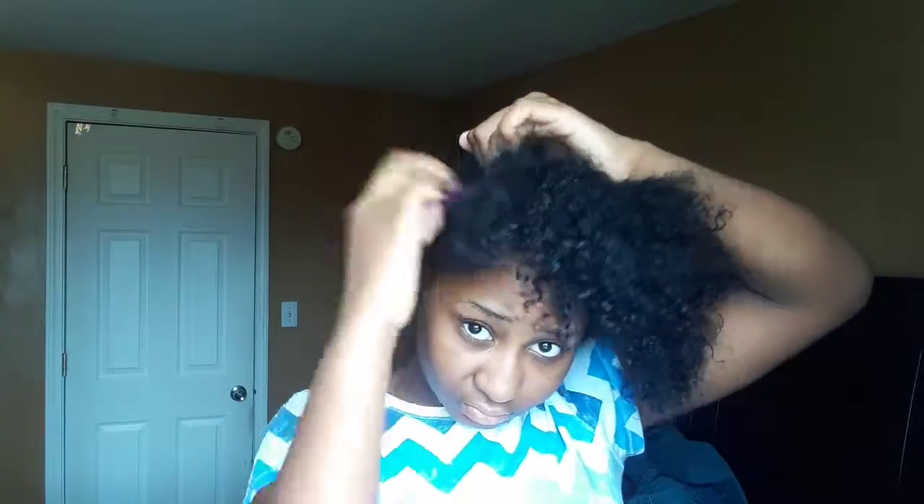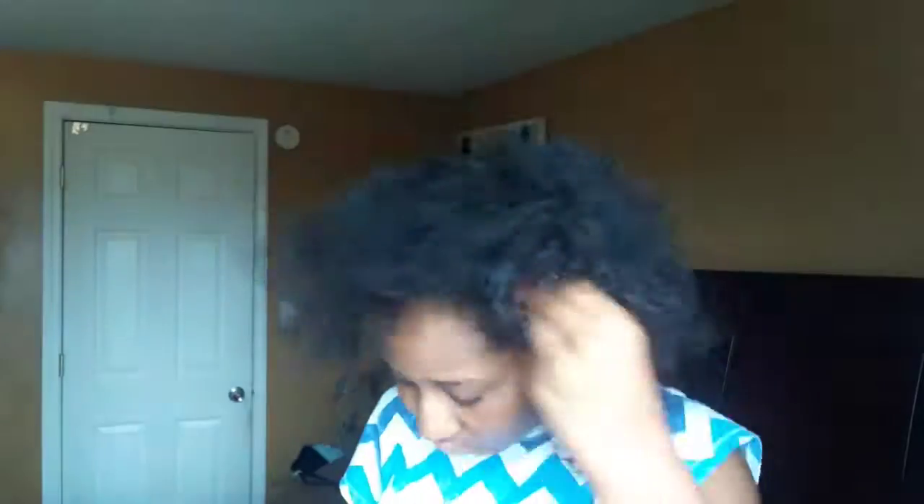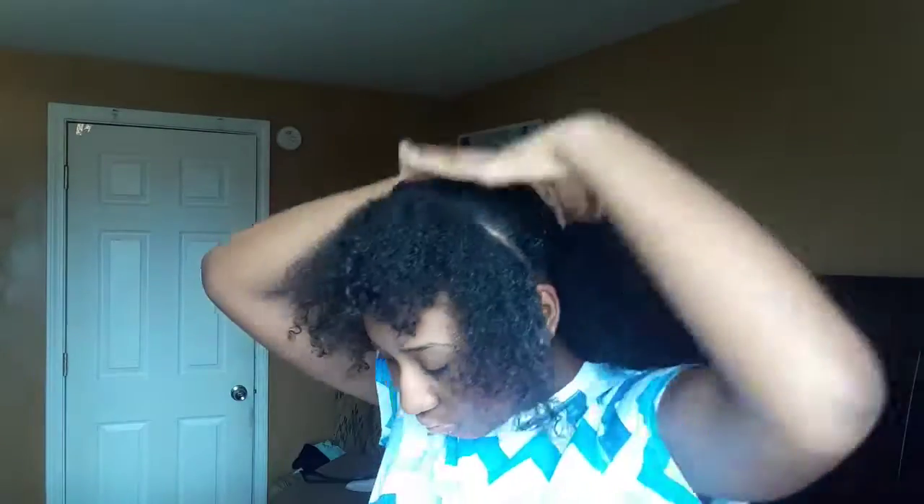Now you just want to put your back section into a ponytail, and then split your front section — like one third of a piece, so a small section in the front. Then take the middle section you have now and leave that alone.